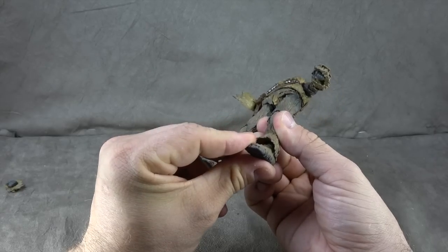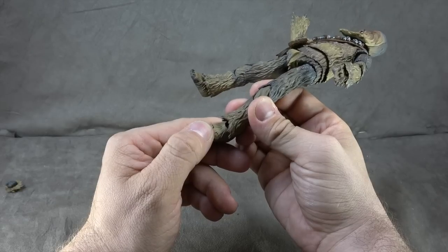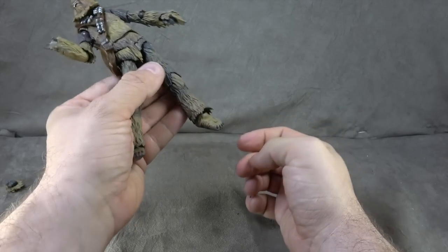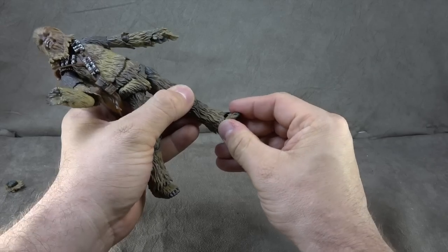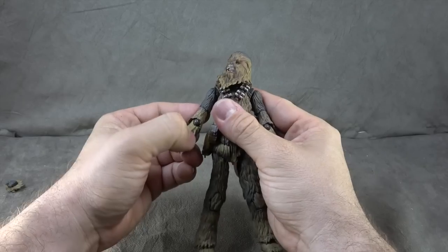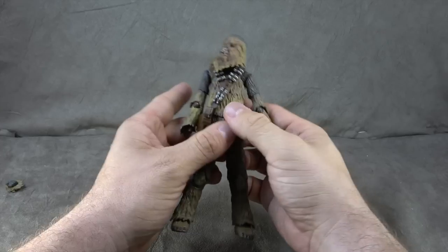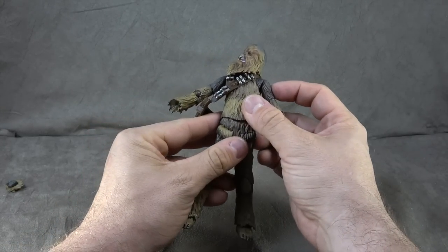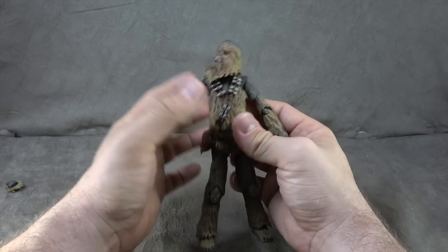And then we have the feet. They're pretty well hidden. It looks like a ball peg to a disc hinge to another peg. You get an ankle tilt down and up, a toe hinge, and a pretty decent rocker, and then the nails are all painted. So it's a well-detailed figure, a well-styled figure. I think they did the best they could with the proportions. My only issue is how narrow the upper body seems and how wide the lower body seems, which does give him a tendency to look like the Grinch that stole Christmas.